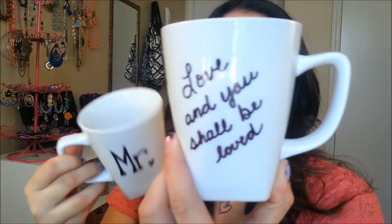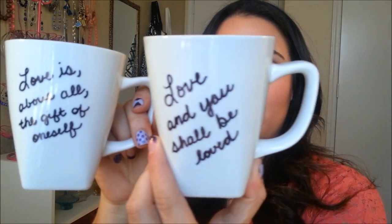And also these two coffee mugs that I made with a sharpie and baked in the oven. I also included a nice love quote on the back of both of them. I thought these were really cute too. Everything costs around $10 to do and it took me maybe an hour to make.